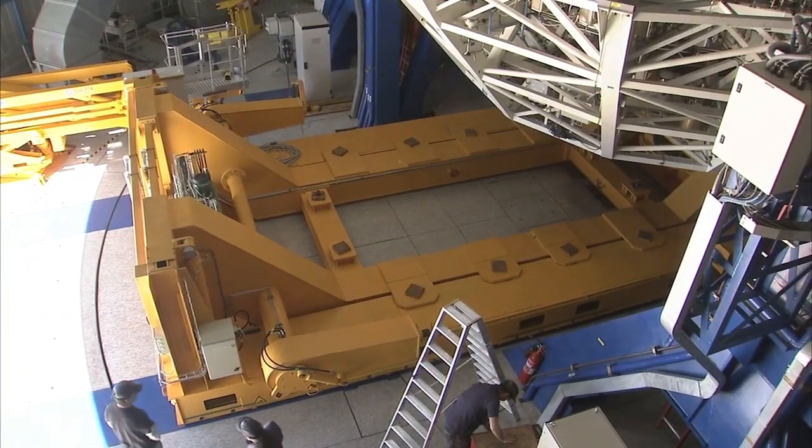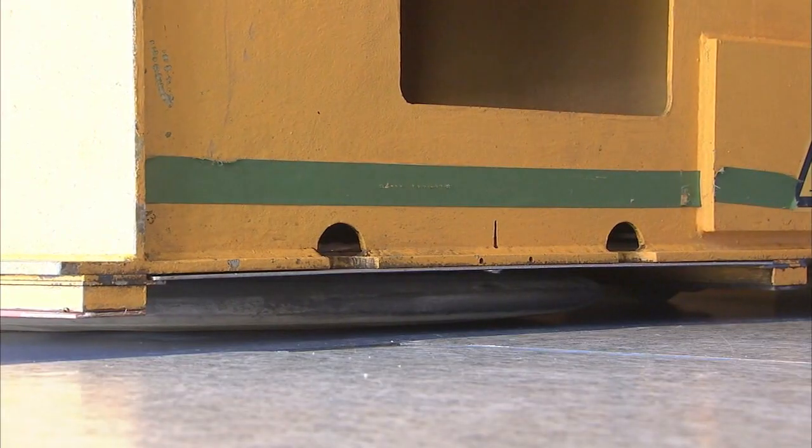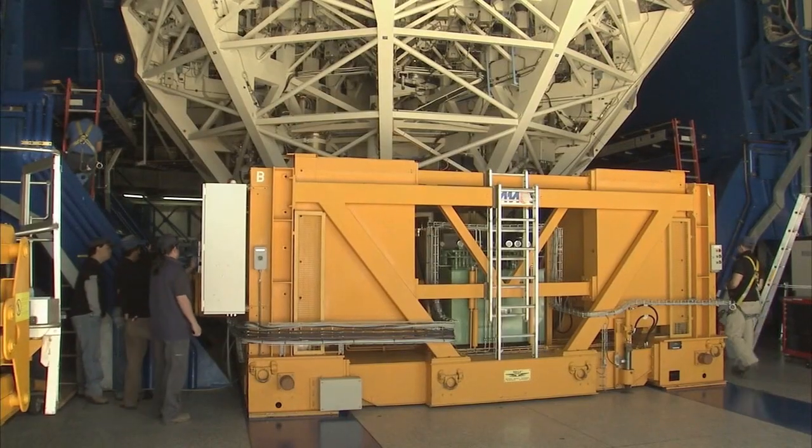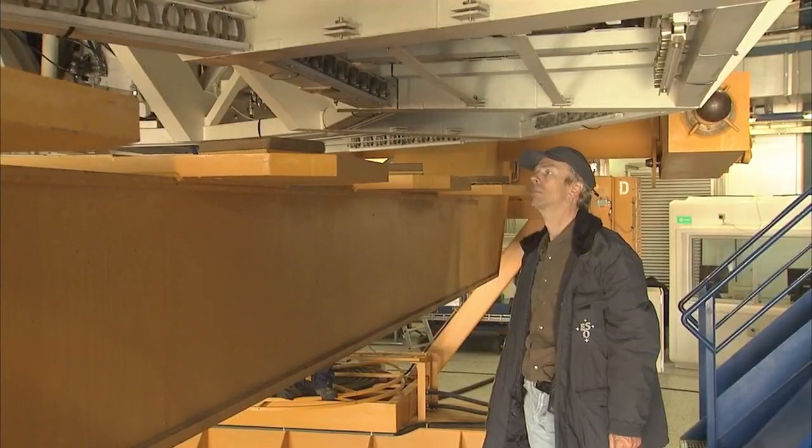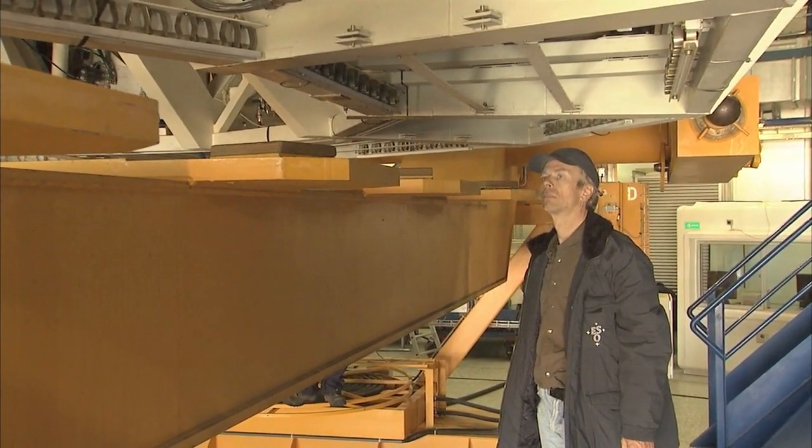When it reaches the deck, the carriage slides into the building on a stream of pressurized air, ending up just below the mirror and the cell. The carriage is raised to receive the cell and mirror. Once the cell is safely on the carriage, it can be disconnected from the rest of the telescope.